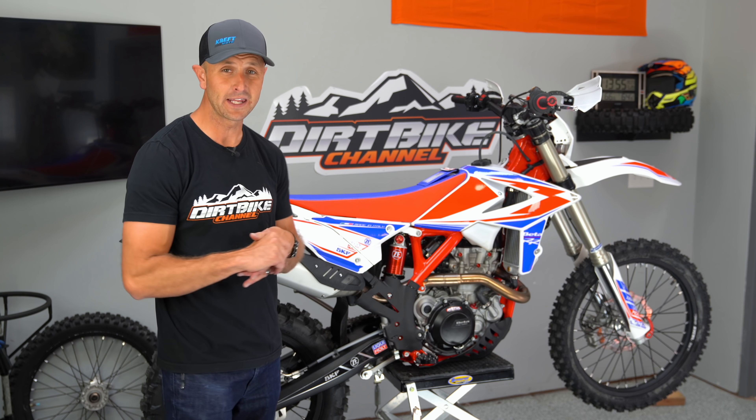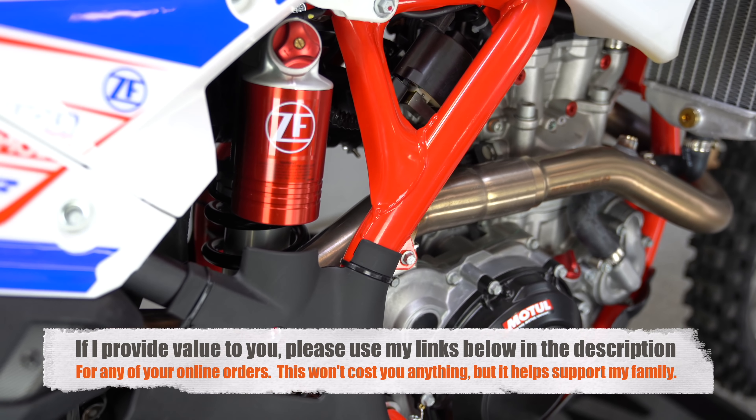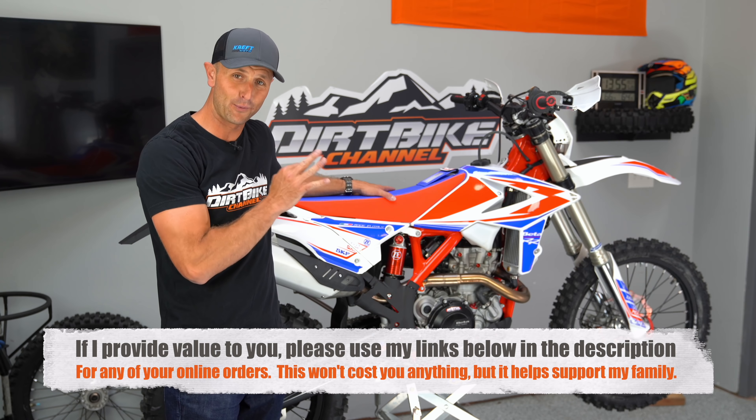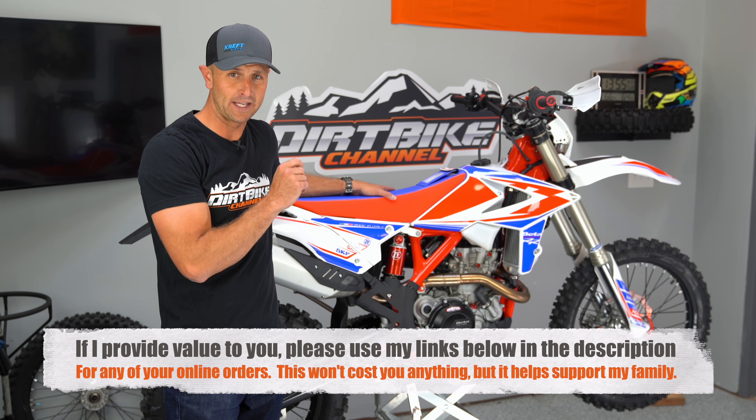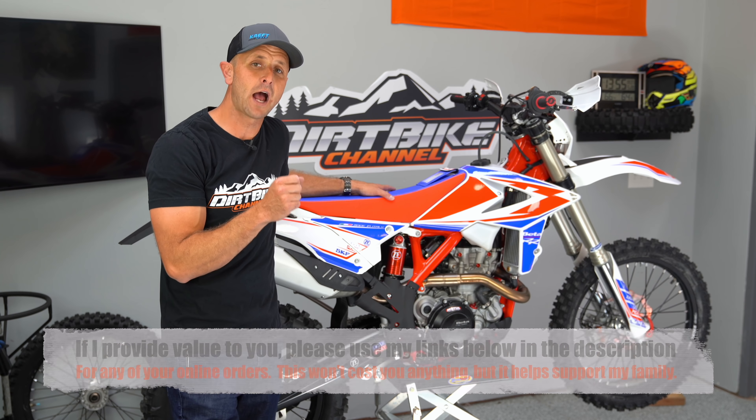This is the 2019 Beta 390 RR Race Edition. This thing is here because Beta is a very cool company. Beta is letting me borrow this thing for three months so that I can do a full review. In case you guys are new to the channel, back in 2017 I reviewed their 300 RR two-stroke bike and that was a fantastic bike.